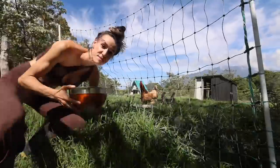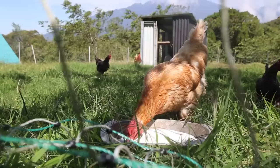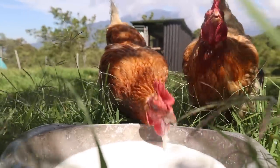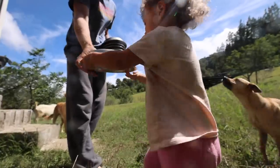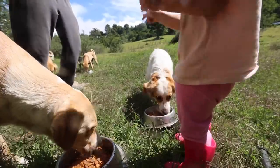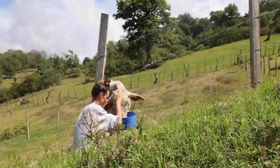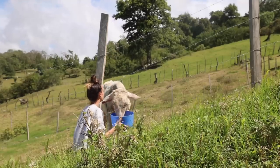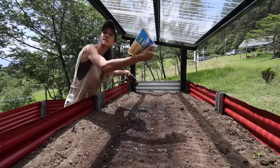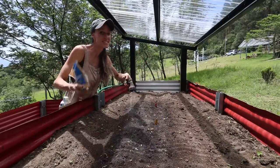We are absolutely drowning in goat milk right now. When we have too much to fit in our fridge or give away, we just give it to the chickens — give that one to Alma right here. I'm feeling a little defeated right now. Our plan was to wrap this entire garden bed with plastic to protect it from the wind once the windy season came back.